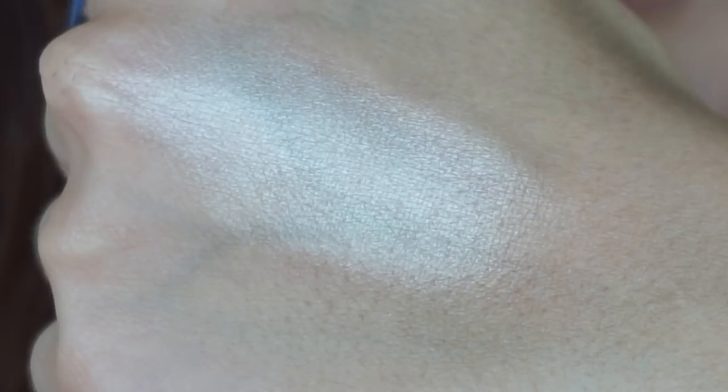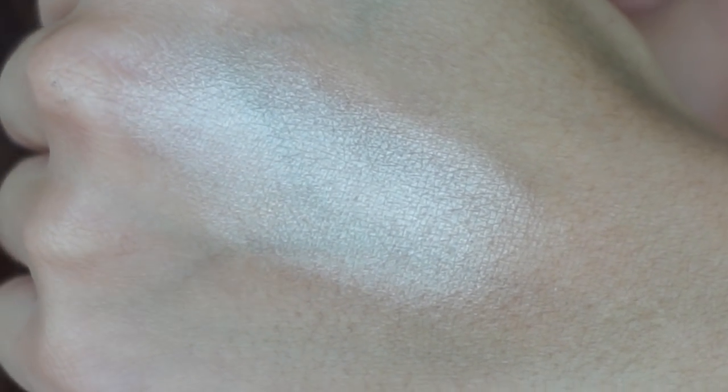First up is the shade Zephyr. I'm going loosely lightest to darkest, so there's no real method to the madness. Zephyr is the lightest tone — an iridescent, frosty white sort of shade, but it's not so pigmented where it's stark and scary. This one could be really nice for adding a little touch just underneath the brow bone or in the inner corner for a little highlight. Soft, pigmented, and beautiful — gives a really nice even sheen. I can even imagine this being a pretty highlight on the face for someone a little more pale.